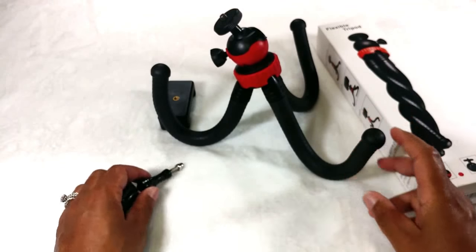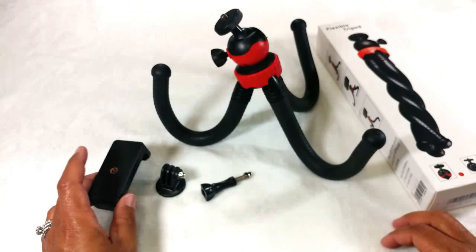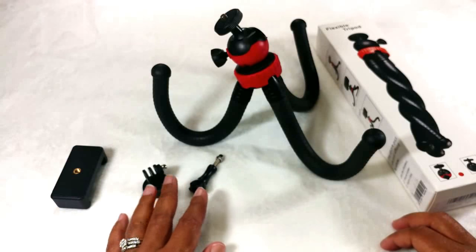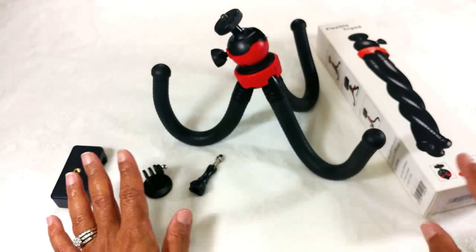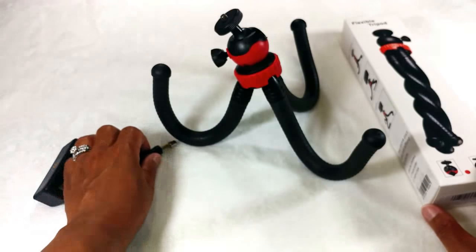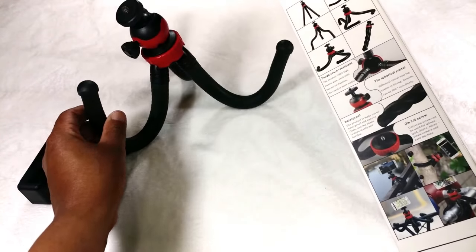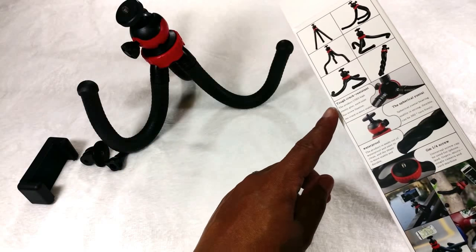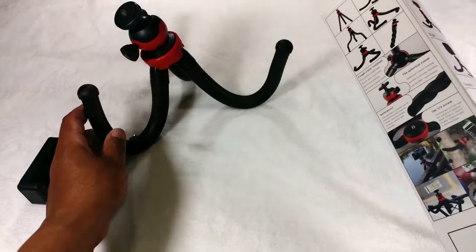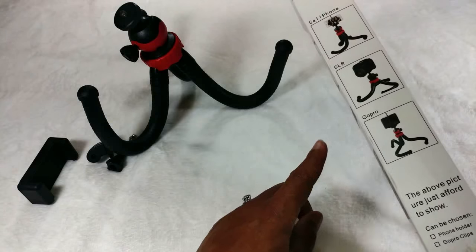It also came with adjustable pieces so you can use this tripod for your cell phone, a GoPro, a regular DSLR camera, or any type of camera. It is universally compatible with any camera you have. The box also shows you different ways you can adjust this tripod to whatever situation you need, and you can use it for these various other items as well.